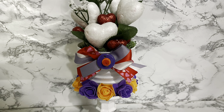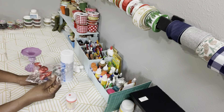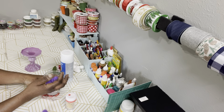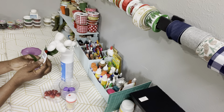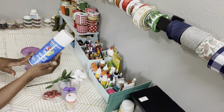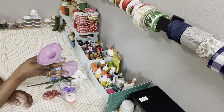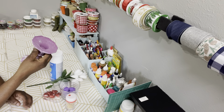DIY number four. Here are the supplies that you need for this DIY project. I have some puffed hearts from Dollar Tree, a little glass vase out of my stash, some white foam puffed heart picks from Dollar Tree, some Dollar Tree color stay spray paint, and a candle holder that I previously used for something else that I had in my stash. I saved it, so I grabbed it and I'm going to use it for this.